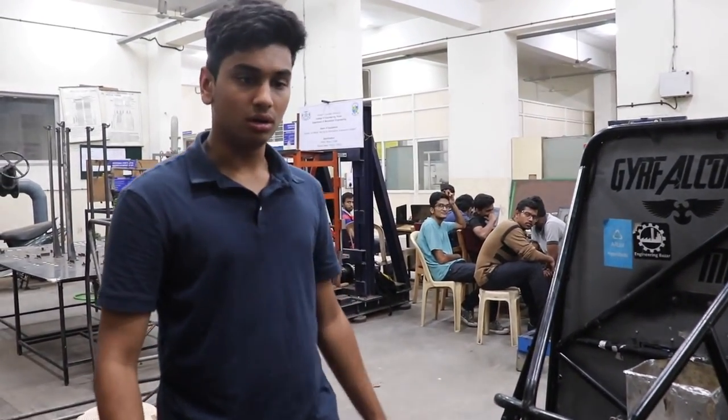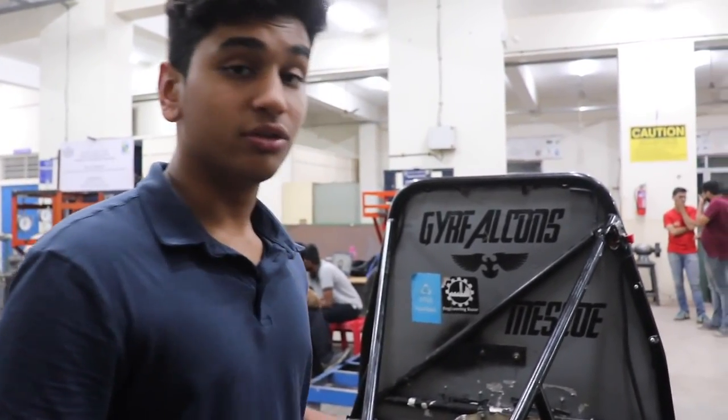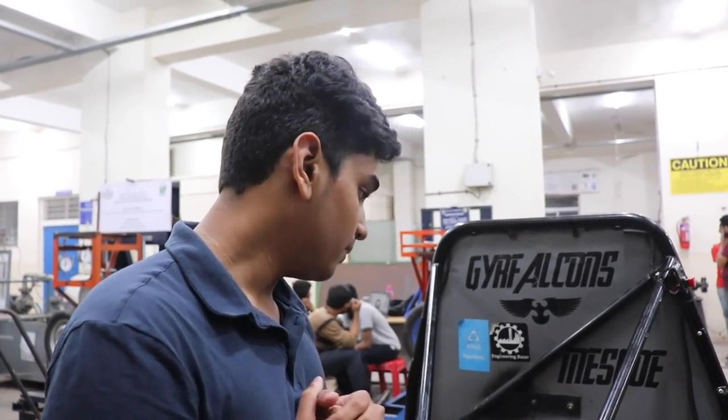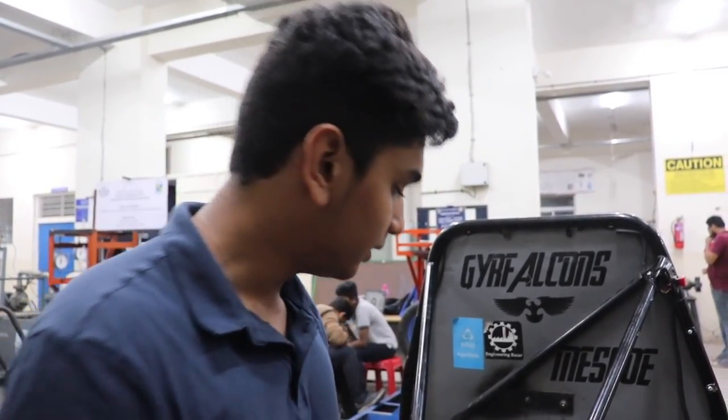Basically this whole ATV has been designed for Baja racing. The students over here are planning to take it to the USA this year, to Tennessee. It is still not fixed but yeah.